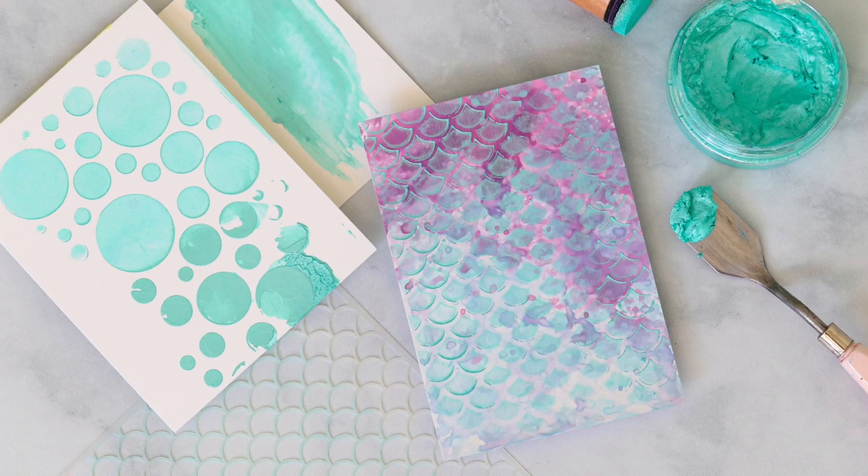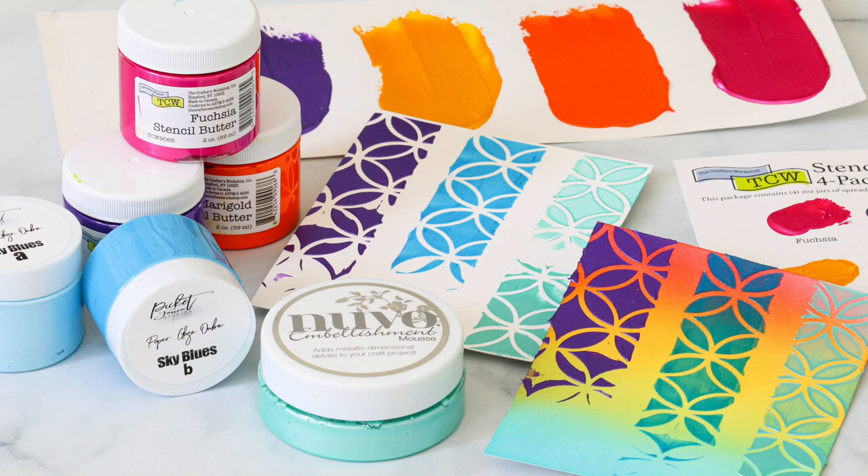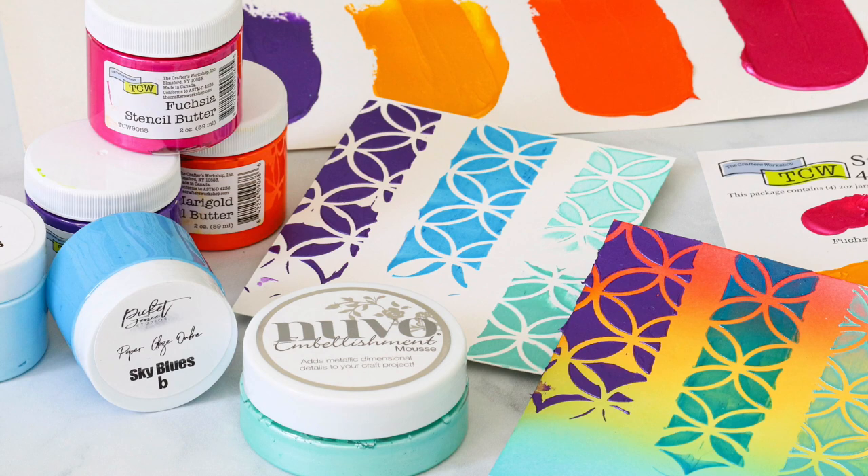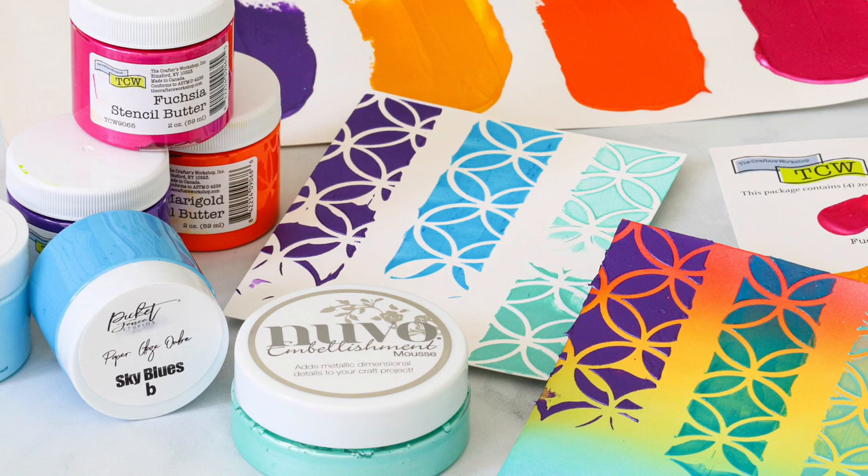I'm going to show you the differences between these three pastes and how they work. The best part is you're going to learn why each paste is fantastic even though they're not identical — that is what makes them all so fantastic. I wanted to compare them all so you could see them up close, and in particular the Stencil Butter, because it is a really fabulous product.